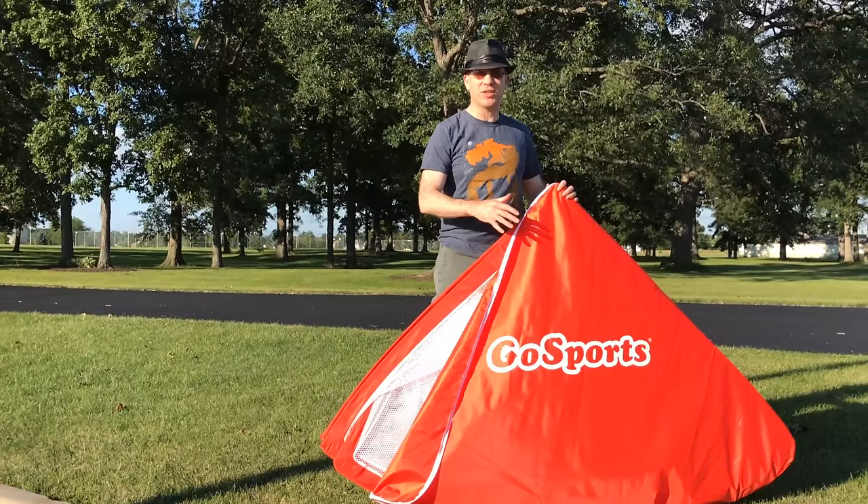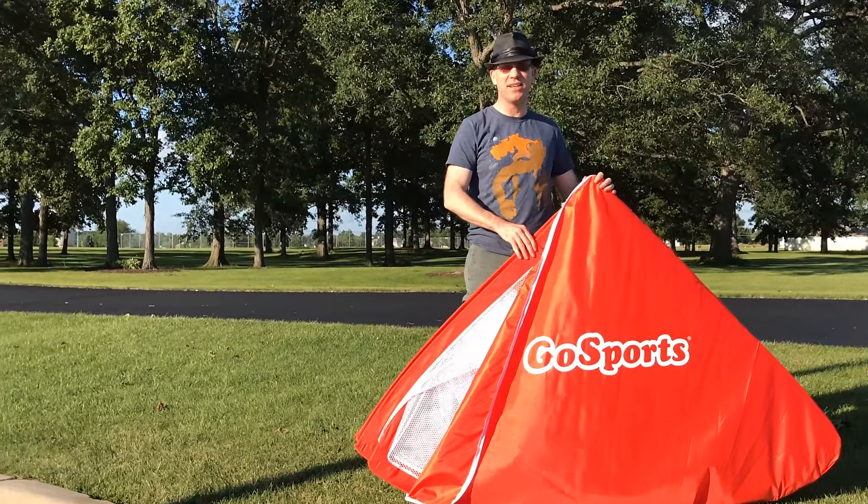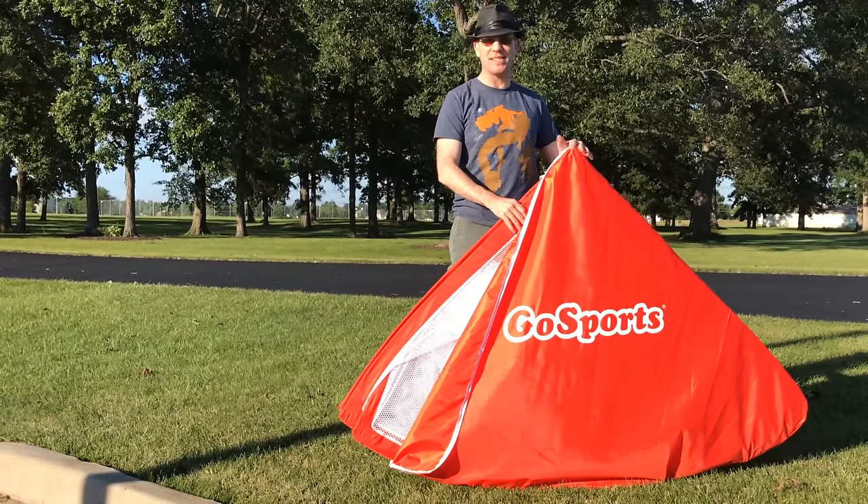Hello Drone Racers, today we're going to be taking a look at some quadcopter gates. These are technically soccer nets, but we're going to take some scissors to them, take care of the center part, and try these out.